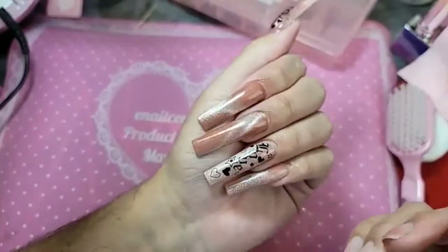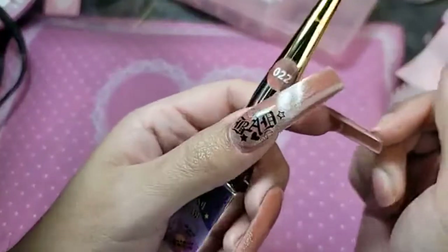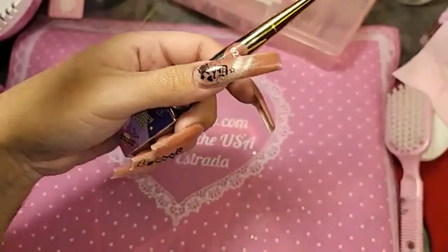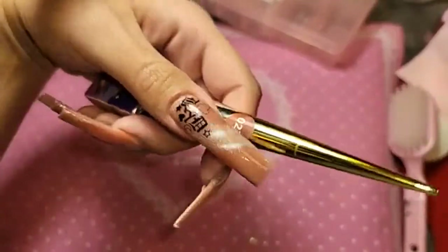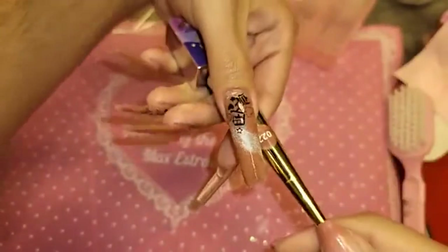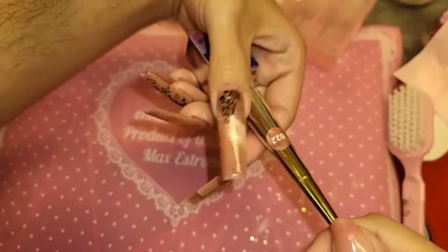What do the girls think? Do you guys love it? Are you living for this? Let me turn off the soft light and the bright white light — oh yes, look at that!